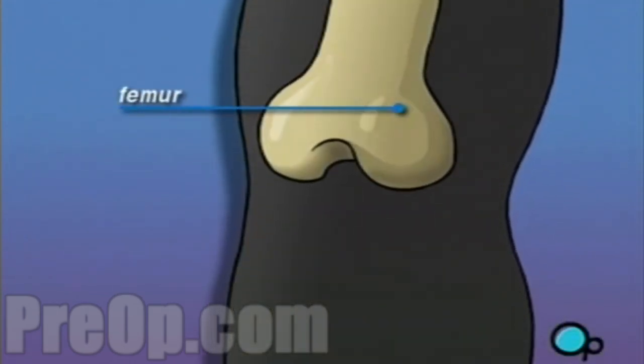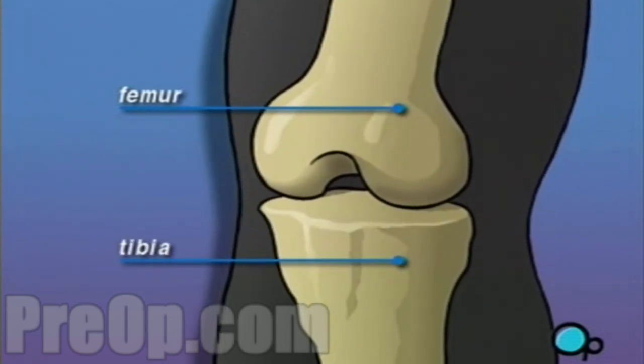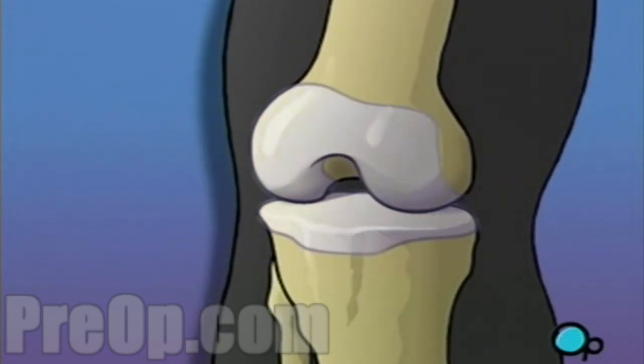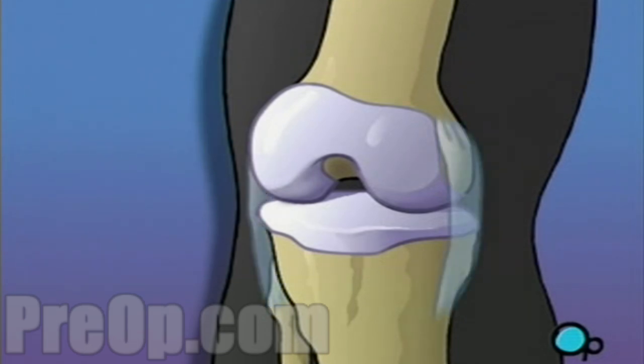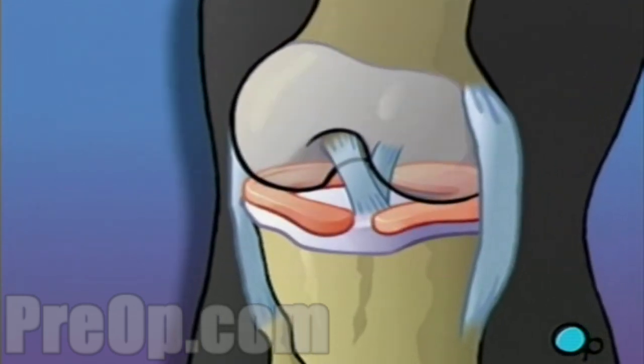Let's take a look at the way the knee is put together. The femur, or thigh bone, meets the tibia to create a flexible joint called the knee. Helping to stabilize the knee are flexible bands of tissue called ligaments. Protecting the bony surfaces that rub together are pads of tissue called cartilage.